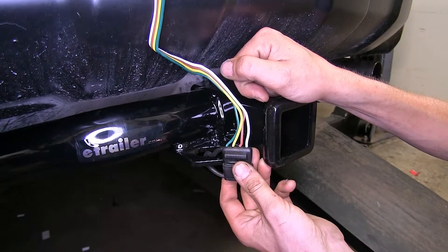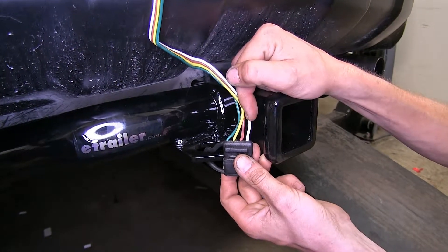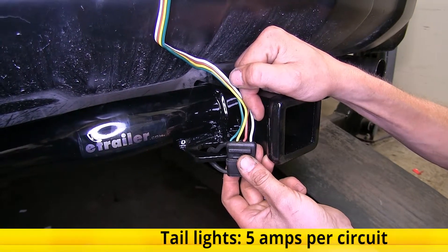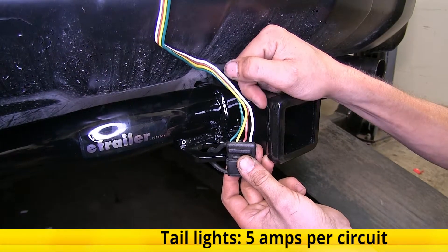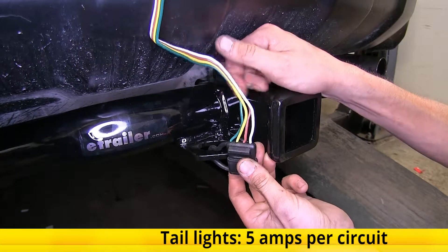The brown wire provides our tail light and running light signal for all the clearance lights on our trailer. On this wire, we have a total power output of five amps, so we could run several incandescent lights on it or as many LEDs as we want.